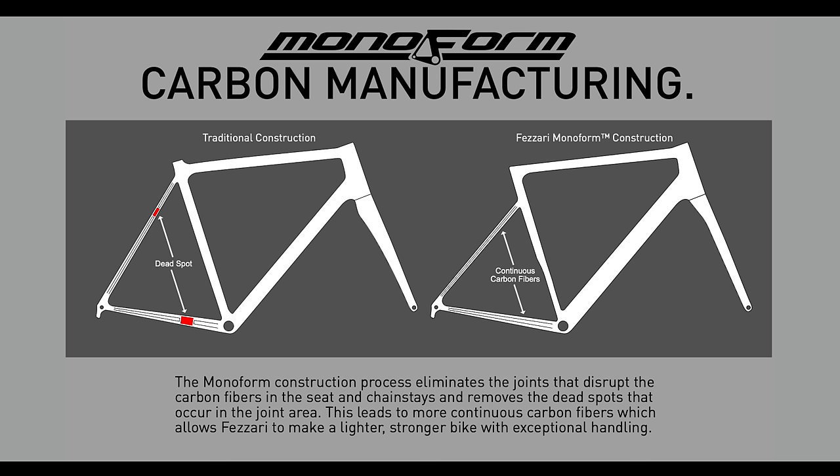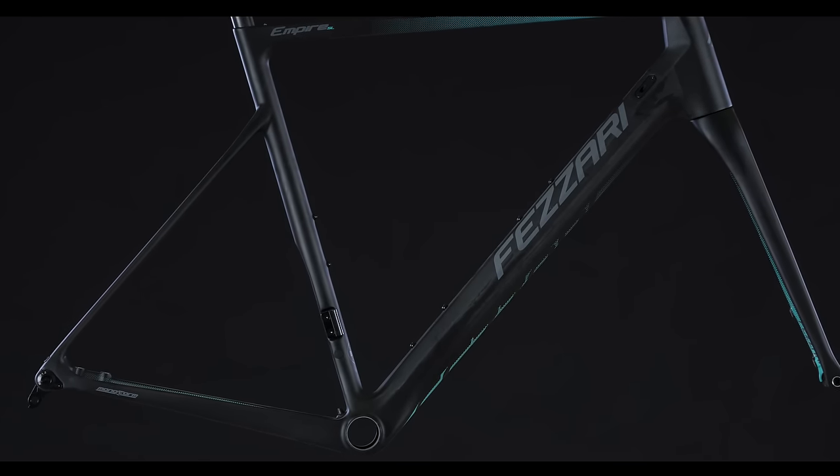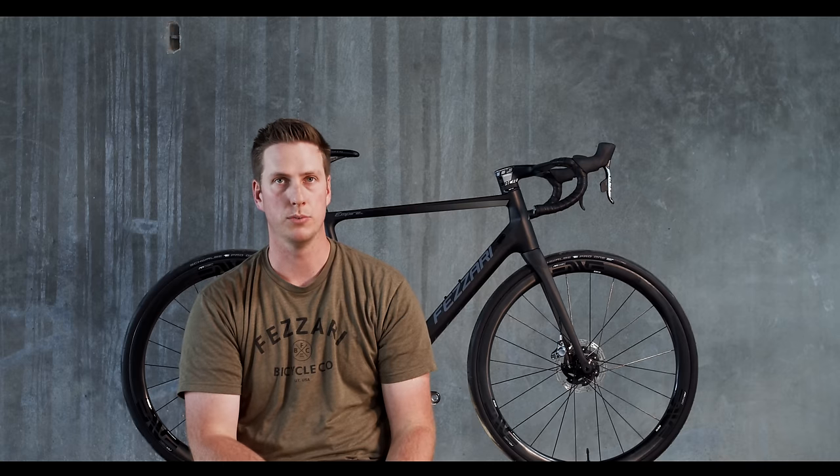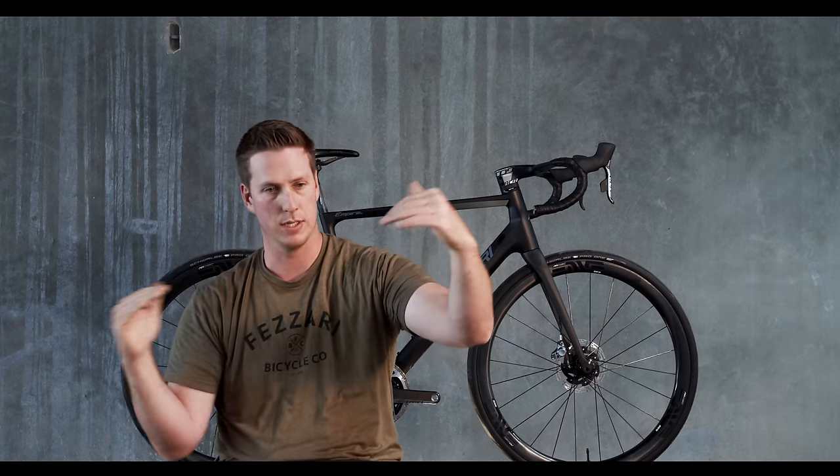With the monoform technology, there's no bonding, so we're able to make it one big long piece. Same thing goes for the seatstays — we're able to make a more compliant, comfortable ride in the seatstays because there's no bonding in that seatstay area. It makes a truer, more comfortable ride. We can make the seatstays flex all the way through the entire length of the seatstay, not just at the dropout and up at the seat tube — it's really going all the way through the entire frame.